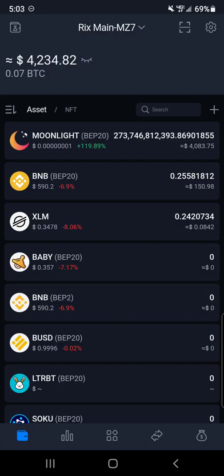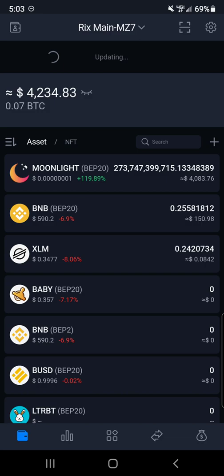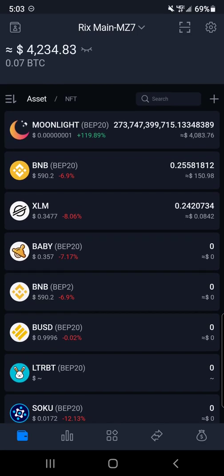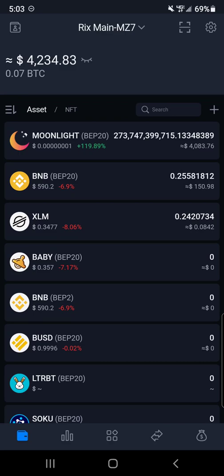So now we're back guys and the Stellar Lumens converted to BSC rather quickly. It said it would take 22 minutes but it actually only took 5 minutes and 21 seconds. You can see we have just a little bit of Stellar Lumens left and we got the full transfer — now you've got BEP20 Binance Smart Chain that you can use on SokuSwap, PancakeSwap, or any exchange that uses Binance Smart Chain. There you have it guys.